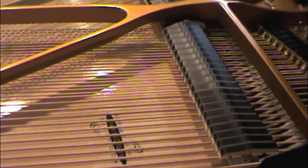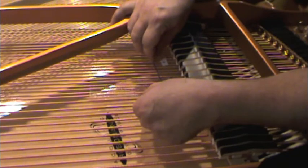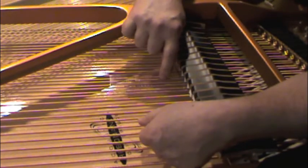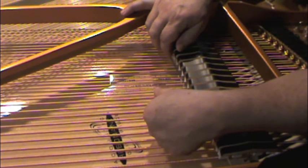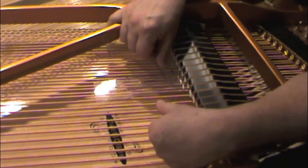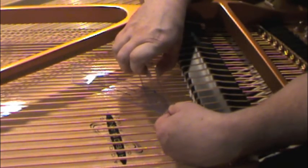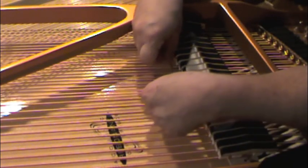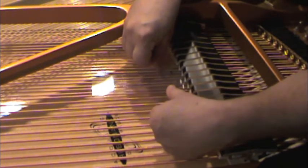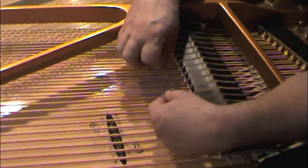Step number seven: the string angle. Using the low-profile angle finder, slide the arm with the arrows with the damper pedal depressed. Slide it underneath the dampers and line up the blue line parallel with the string — either string in the base section, right or left doesn't matter. Carefully slide the rule out and take a measurement. I have about 76 degrees. I'll do it one more time to double-check — and I have 76 degrees again.